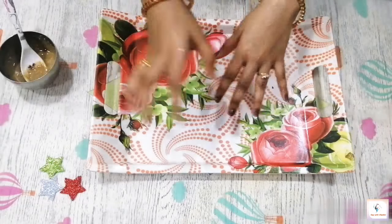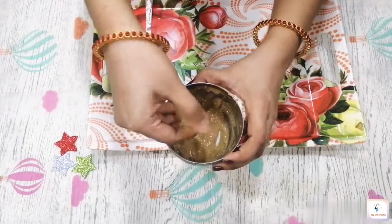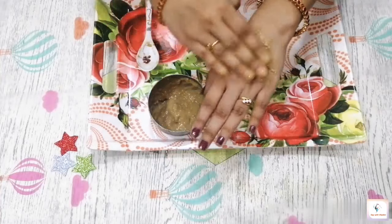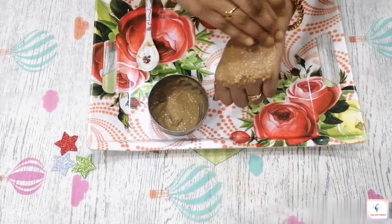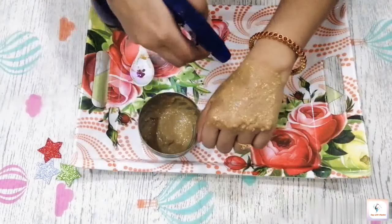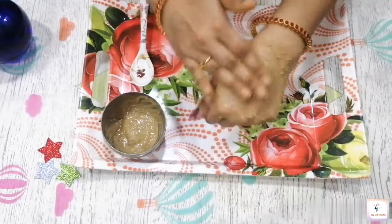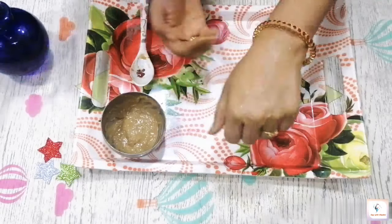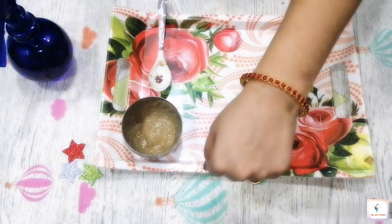First, wash your face. I am applying using my hand. Wash your face and then apply the face pack. Leave it on for 20 minutes and let it dry. Then spray rose water and gently massage the face. After that, wash your face thoroughly.